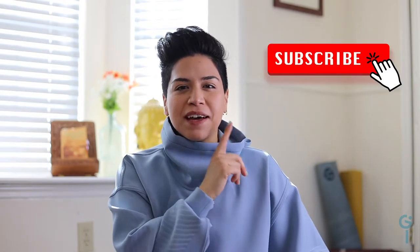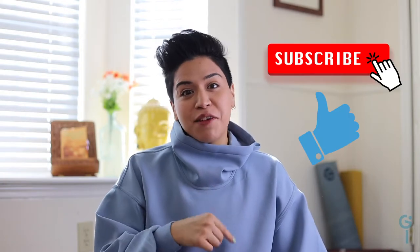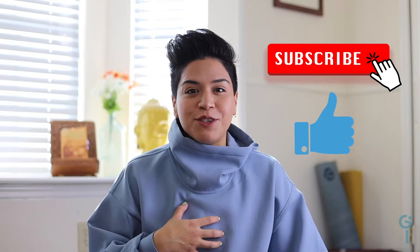Hi, Pam here — welcome back to my channel. Thank you so much for jumping in again. Don't forget to subscribe as always, and also like this video — it truly helps if you do.